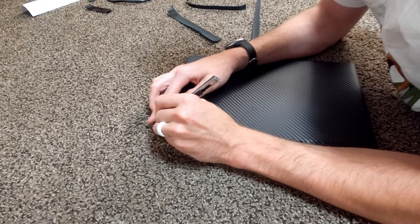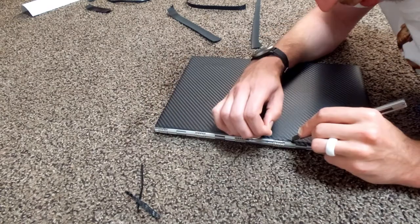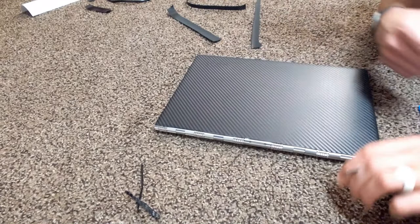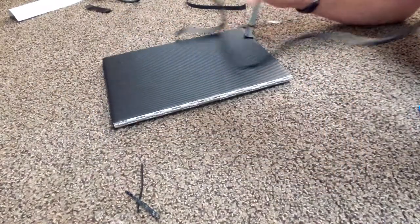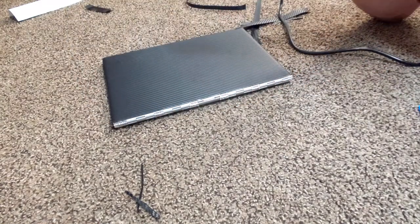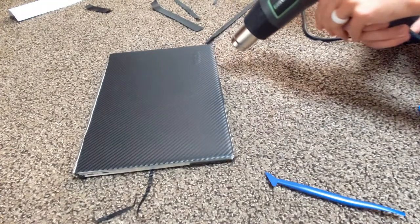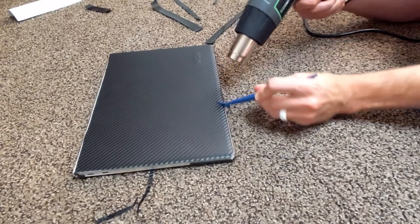Once you're done, make sure to get all the air bubbles out, then use a heat gun — especially on the corners. If your device ends up in hot weather without this step, the wrap can peel up. The heat gun helps adhere and harden the carbon fiber wrap to your device. You don't want to damage it by overheating, but heating it all around gives that finishing touch so it stays in place.